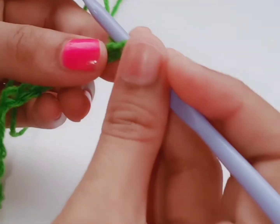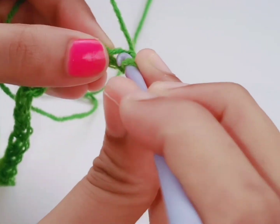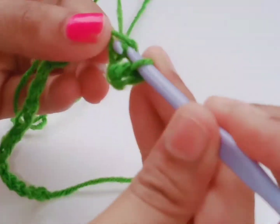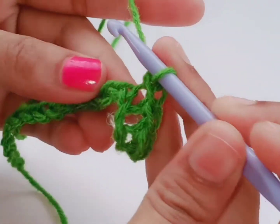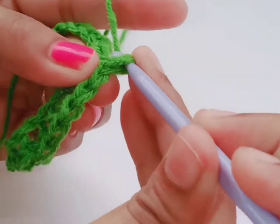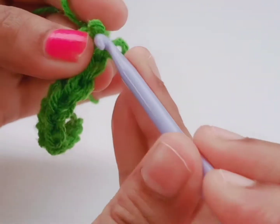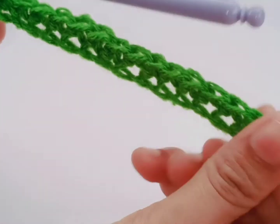We have done the 18 chain, and then single crochet in the second chain. This is the second chain — single crochet here, one single crochet. Next, we have to single crochet in all the stitches, one single crochet in all chains. Totally you will have 17 single crochets in all chains.